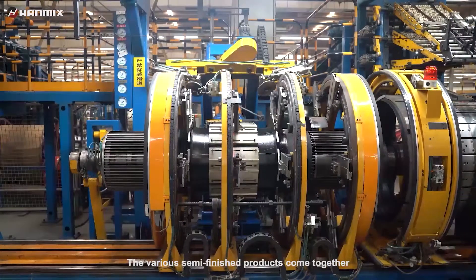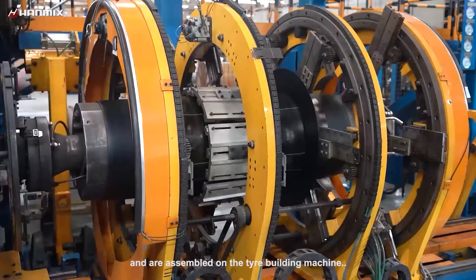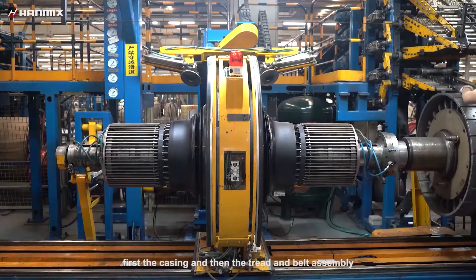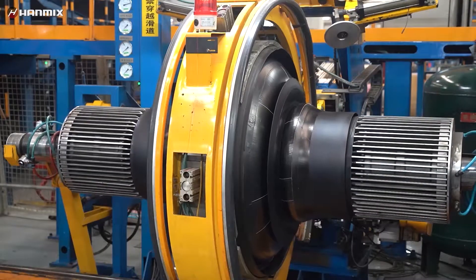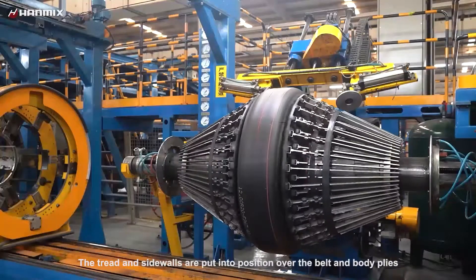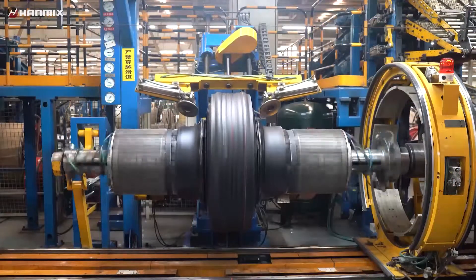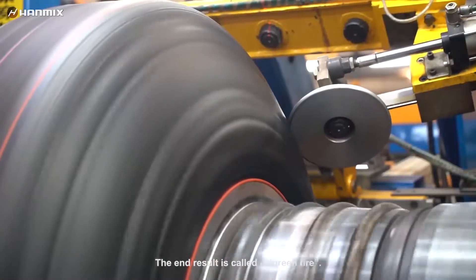The various semi-finished products come together and are assembled on the tire building machine. This is done in two stages: first the casing, and then the tread and belt assembly. The tread and sidewalls are put into position over the belt and body plies, and all the parts are pressed firmly together. The end result is called a green tire.